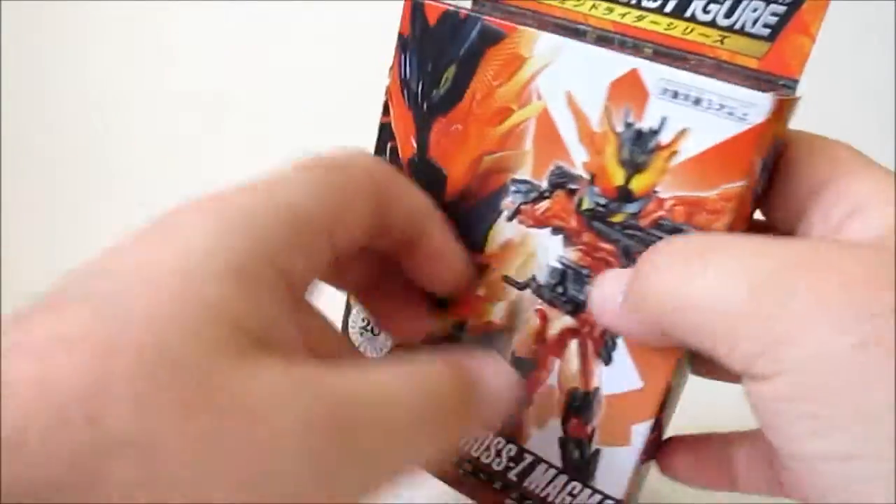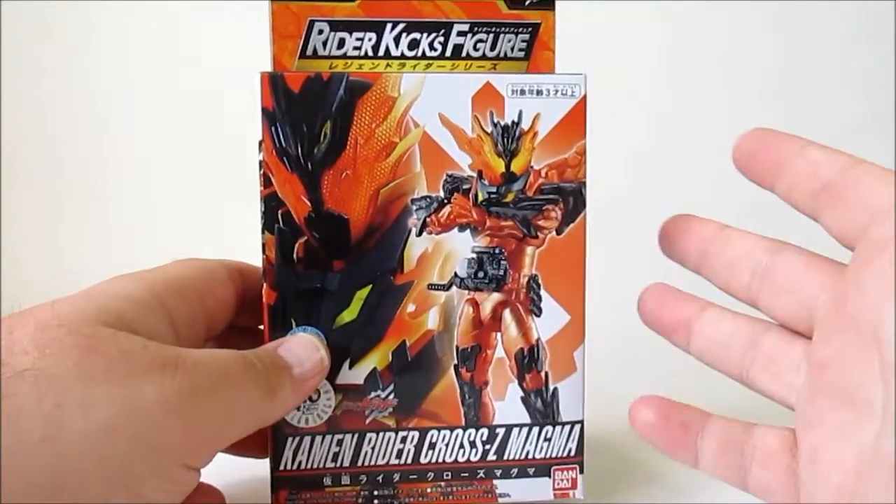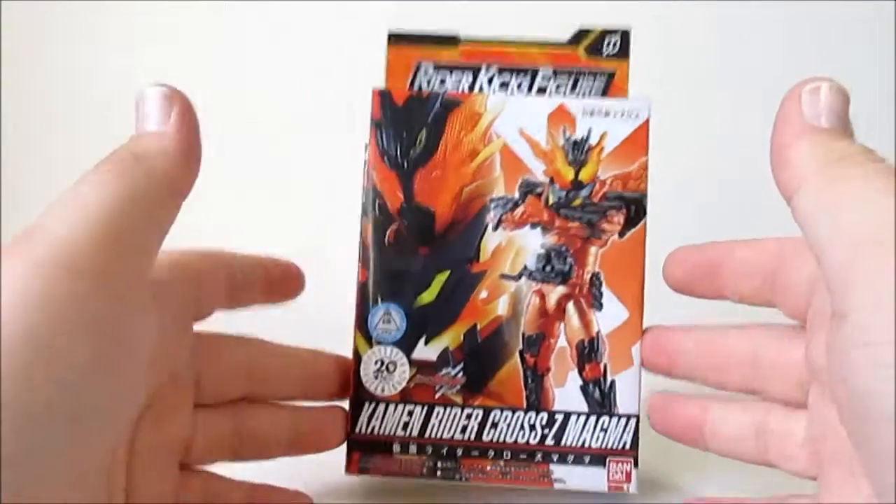The box is pretty nice — it's orange, black, and white, kind of my colours. I kind of like the box. It's your standard RKF box.